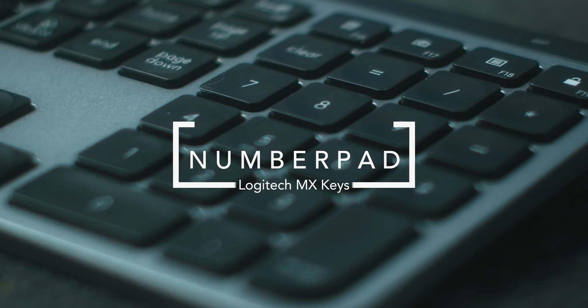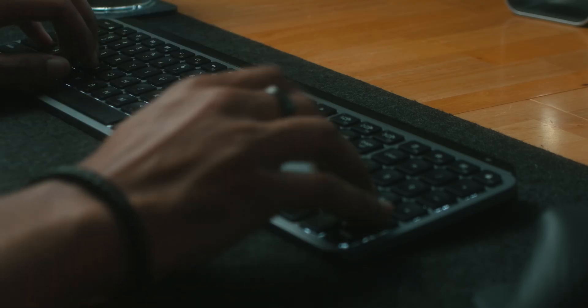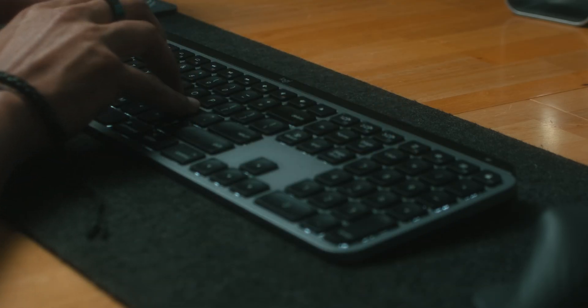Back to the number pad — I've missed having a number pad since switching to the Apple Magic Keyboard. I used to have a full-size USB keyboard, but I wanted Bluetooth, so I switched over to the Magic Keyboard, which I absolutely love. But I have missed the number pad, and the number pad is the best thing on a keyboard.